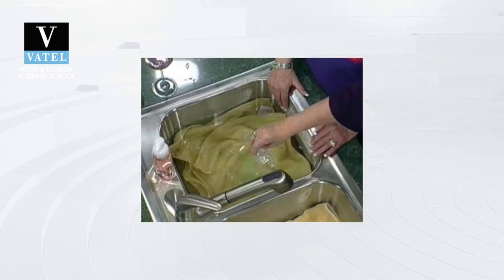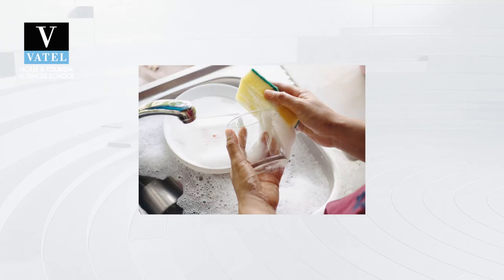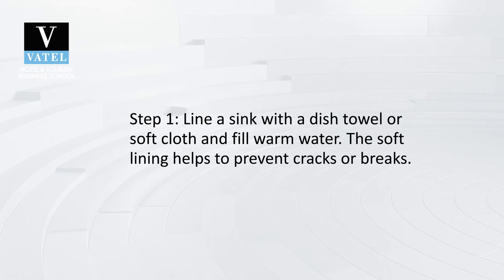This helps to cut down on the damage done by dishwashers and tough detergents. These are the steps to follow when washing crystal. Step 1: Line a sink with a dish towel or soft cloth and fill with warm water. The soft lining helps to prevent chips or breaks.